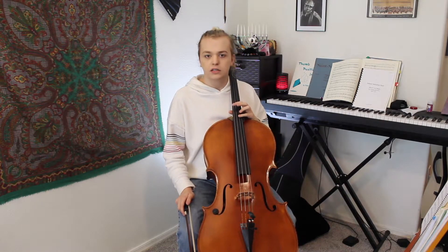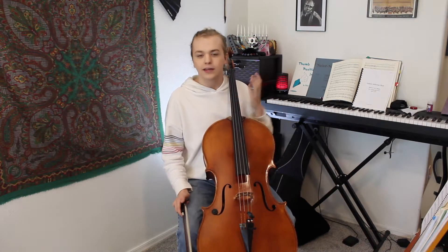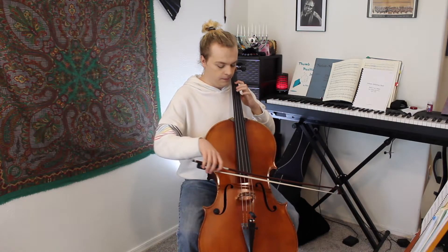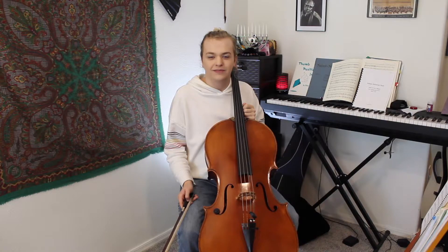But, when we get to the second octave, things are a little bit easier. We can close our hand down. It's back to one, three, four.